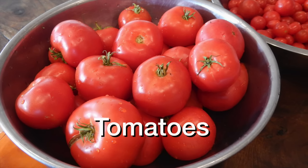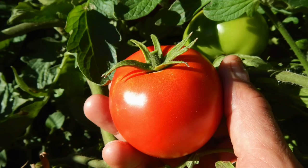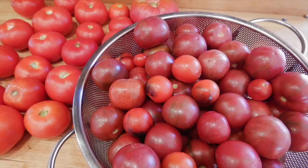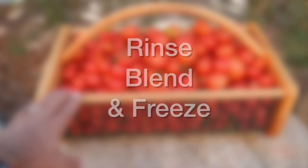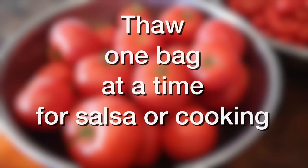Tomatoes — there are so many ways to process them. But for those of you who have a lot of tomatoes come in all at once at the end of the season and don't have much time, the absolute easiest way to process and store them — if you have freezer space — is to simply wash them, chop them up in the food processor, and store them in half-gallon Ziplocs in the freezer. Just straight blended tomatoes. Later in the winter, thaw out a bag at a time to make salsa, tomato sauce, pasta, or any other recipe that uses tomatoes. It's fast and easy.